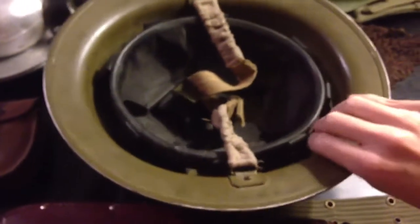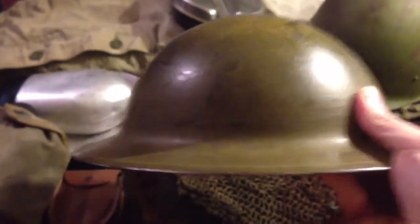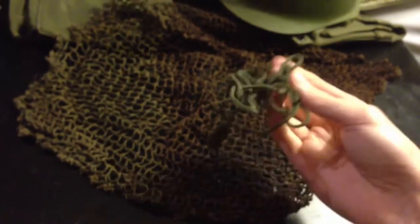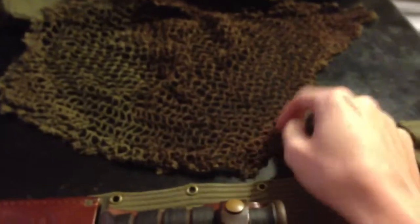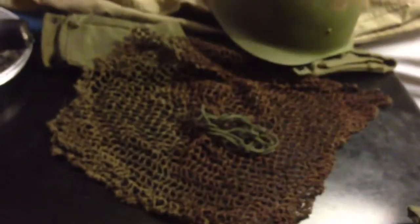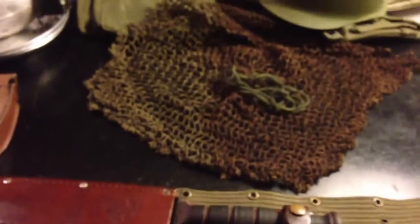It's a real nice helmet. I really like the British and Canadian Brody-style helmet. I have a two-tone Canadian net for it — a World War II net — but I have to string it up and go through each individual little hole, which is a pain. I like the way it looks without the net.